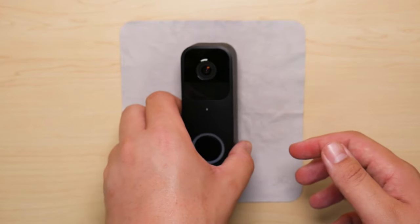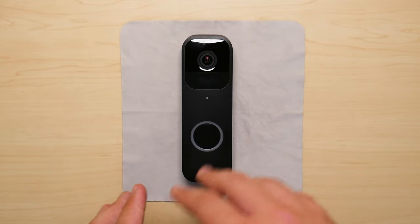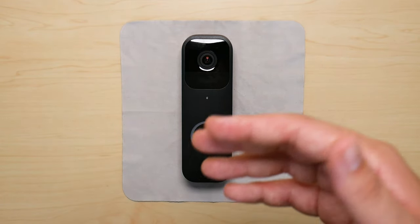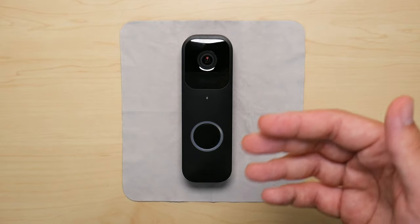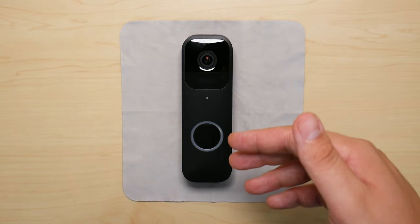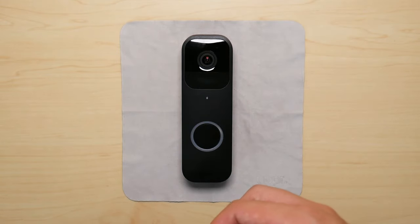One key thing I would recommend: before you reset and delete the device from the app, make sure whatever footage that you care about is completely backed up or saved somewhere, because that footage might be lost once you delete the device or even reset it — just something to keep in mind.